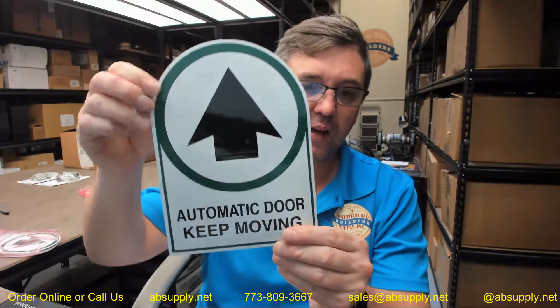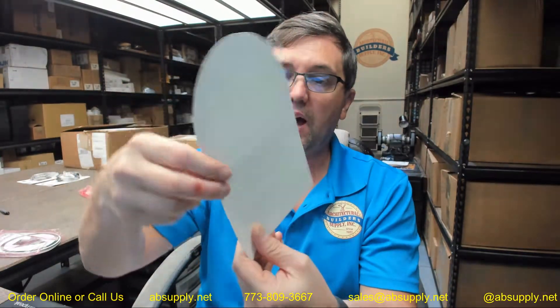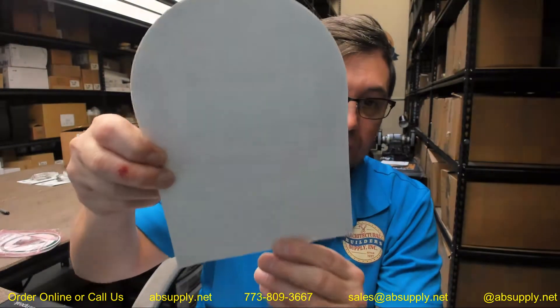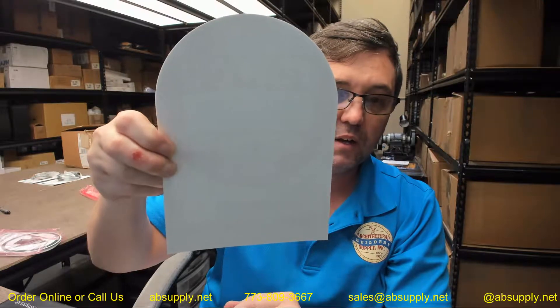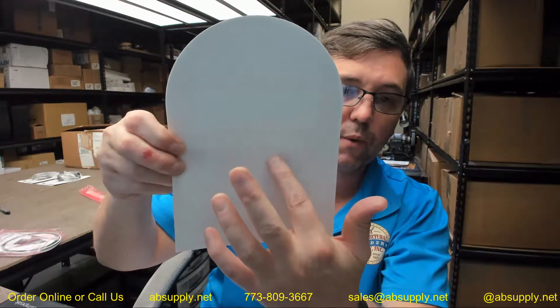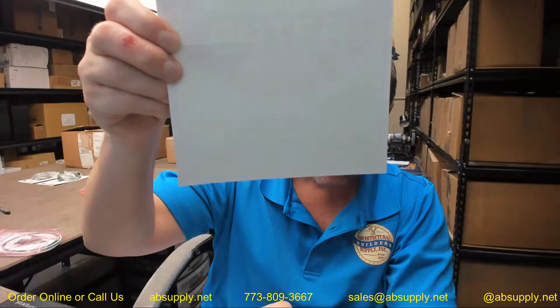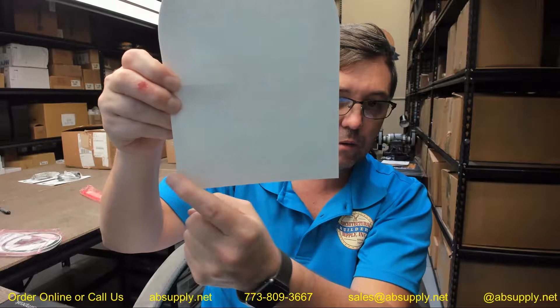On the side of egress, you're going to have this decal. On the opposite side, or the exterior side, you should be able to see the silhouette or the shadow of the decal — 'do not enter' with a red background and white letters, and 'one-way automatic door' on each respective side.